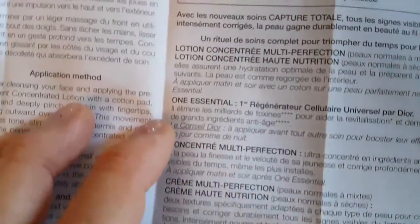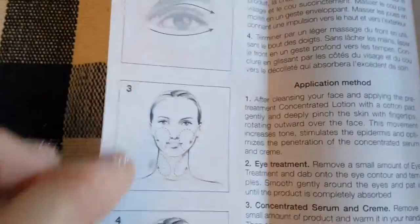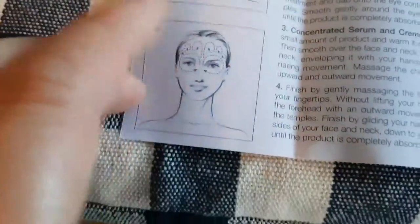In terms of directions — I guess this is the French side, and there is some English — it's telling you how to apply it: putting it over your face, around your eyes, and then in a circular motion around your cheeks, then down your neck, and then up on your temple. That's the application method.